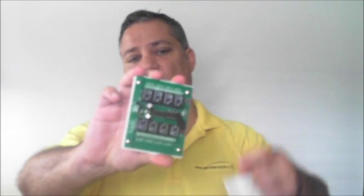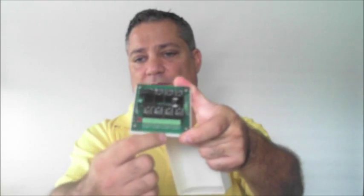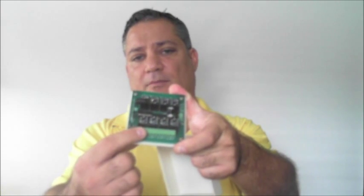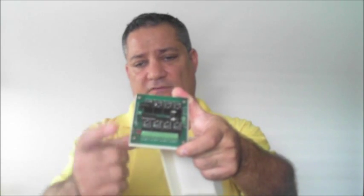Each one of these relays is individually controllable from menu number six in the RemoteShack's auxiliary menu. Here's a quick look at the eight different relays — you can see right here by the relays there are labeled terminal strips on the printed circuit board, and that is for the single pole double throw relays on board.